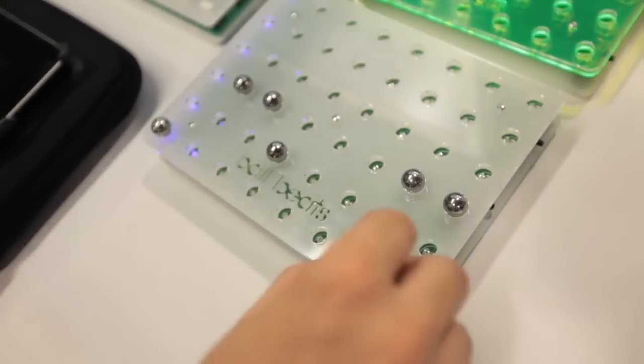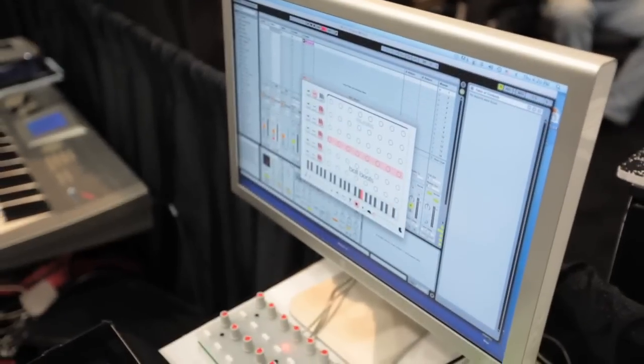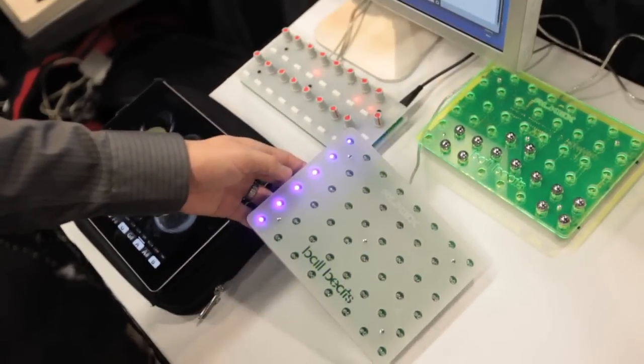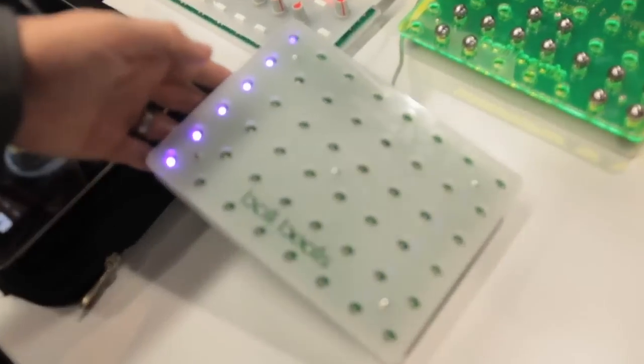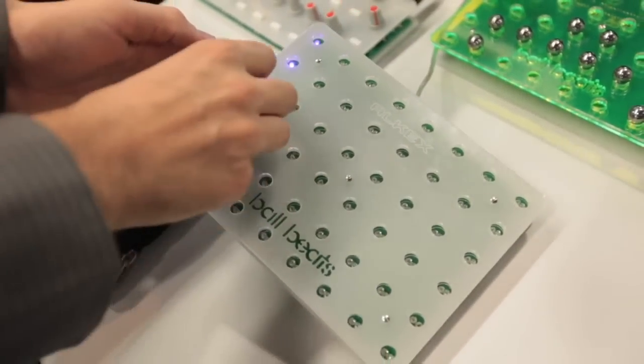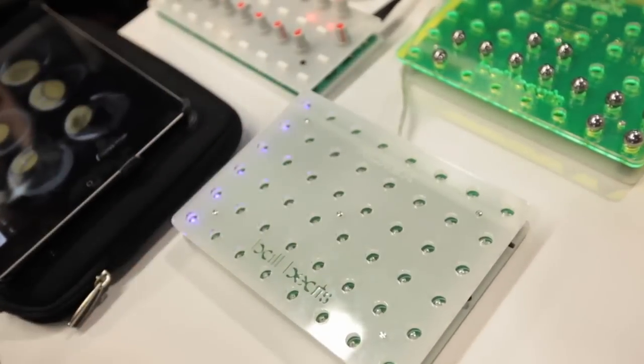The software enables you to select the key for each track and the MIDI note. Each cell is an LED and a light sensor — it sends the light up and detects whether a ball is there, in which case it will bounce the light back down. It's all sent into the chip, which reads each channel one at a time and sends the MIDI out.